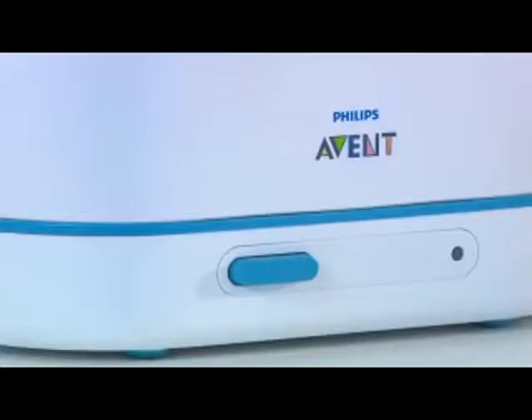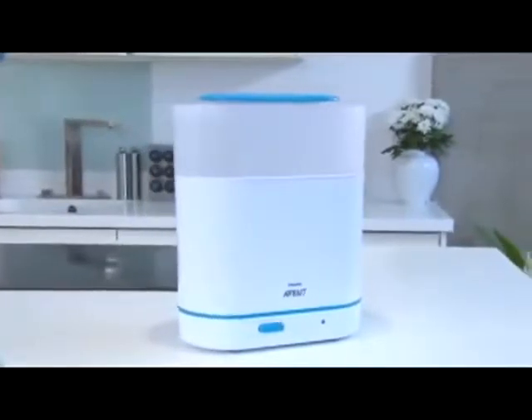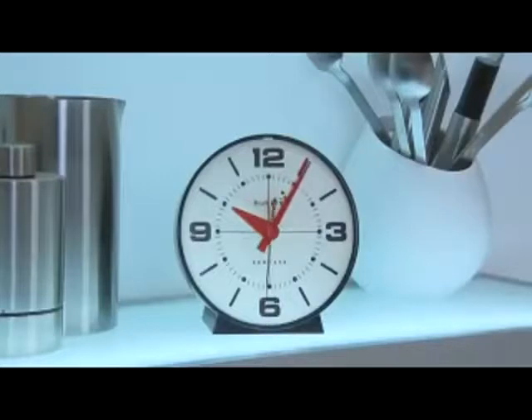Once loaded, just plug in and switch on. Philips Avent sterilizers use the natural method of steam sterilization, which kills 99.9% of harmful germs without using chemicals. After a short warm-up time, the contents are sterilized in just six minutes. The sterilizer then switches off automatically for energy saving and extra safety.